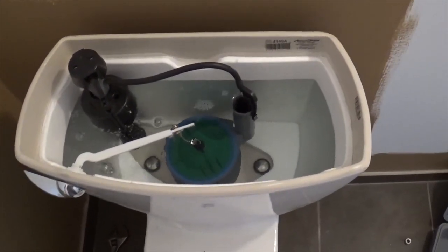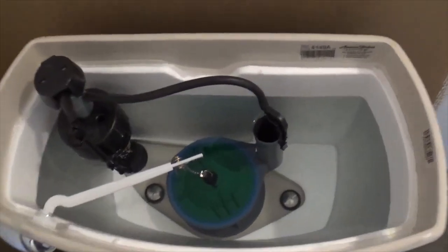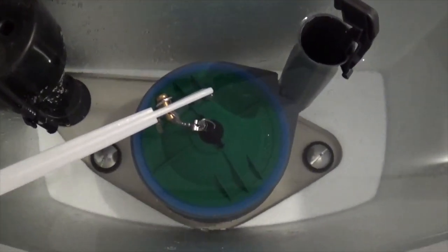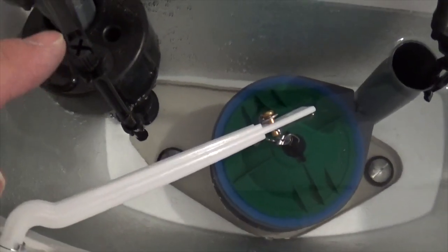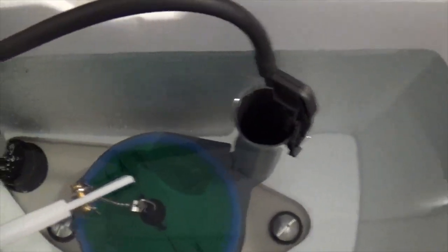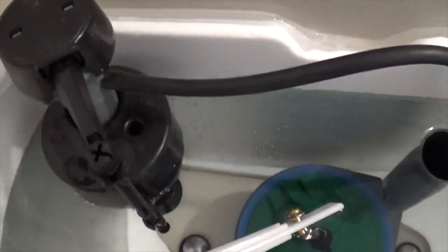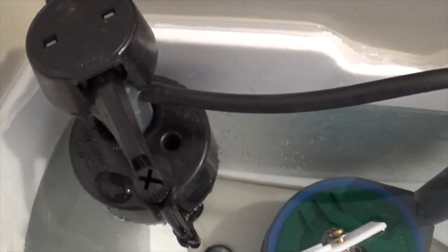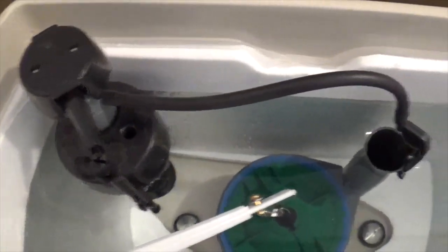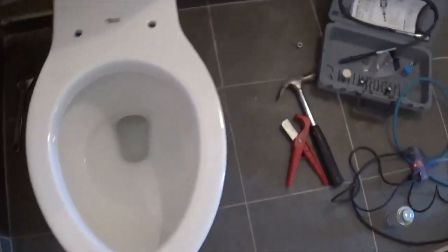It looks like it needs an adjustment. So we've adjusted our water level with the water level adjustment knob right there. We turned it counterclockwise and that pushes the float down, which makes it float higher, thus shutting off the ball cock valve and shutting off the water supply. So now we're about to attempt our first flush on this toilet.